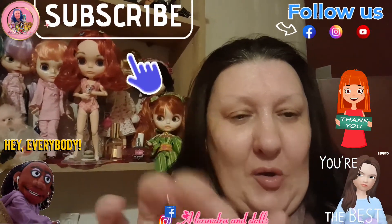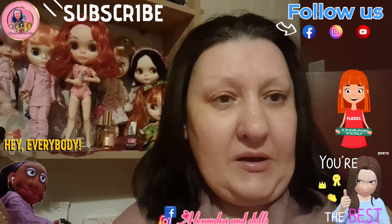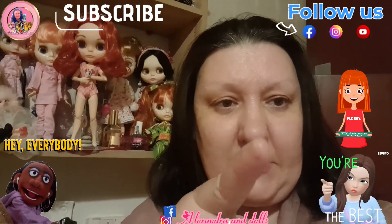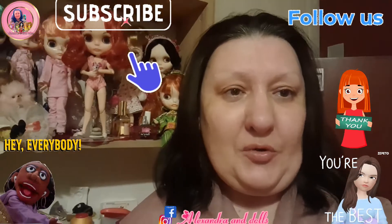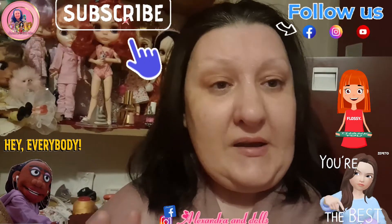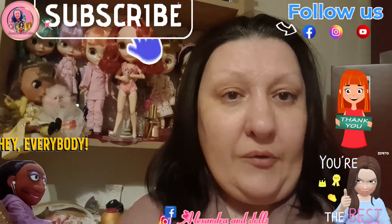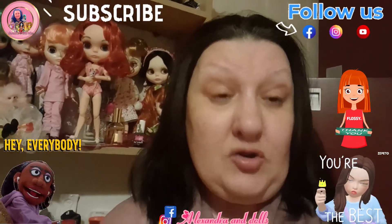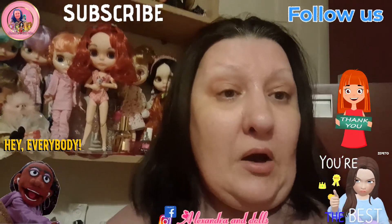Hello everybody, how are you today? Welcome to my channel Alexandra and Dolls, my name is Alexandra. Special thanks to all of you who come in here, who give me support, like and comment — thank you guys, you're the best. Today this video will be a little bit different. I will show you how I wash my blight doll hair.